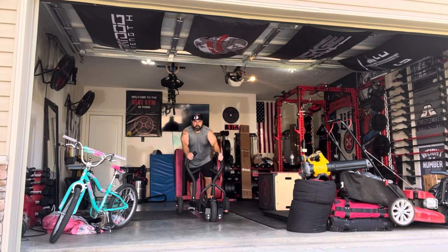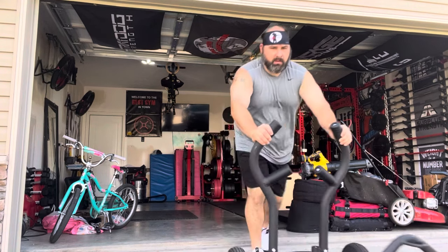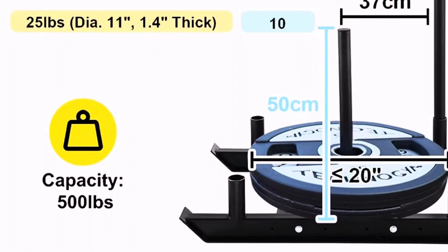It's a magnetic resistant sled, but I did have a company reach out to me that wanted me to test out one of their traditional sleds. So they gave me a couple to pick from. I chose the biggest, baddest, and beefiest one — the one with the 500-pound weight capacity.